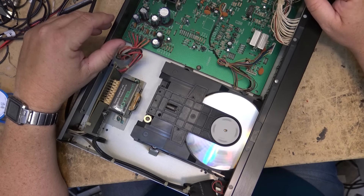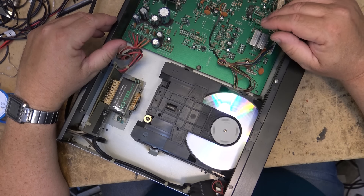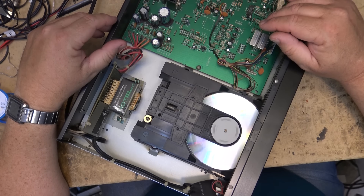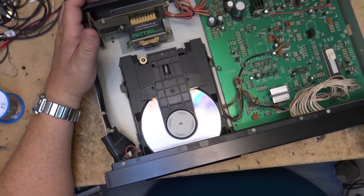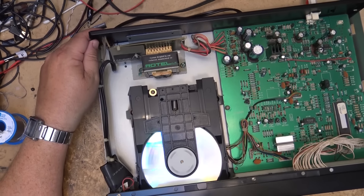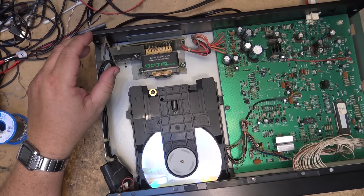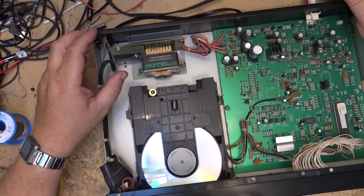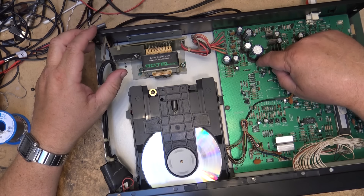Oh, it started playing! I can check the focus gain and so forth, and see whether I can make it any better. It's got this crappy circuit glue on here - oh, I didn't even have to breathe on it.